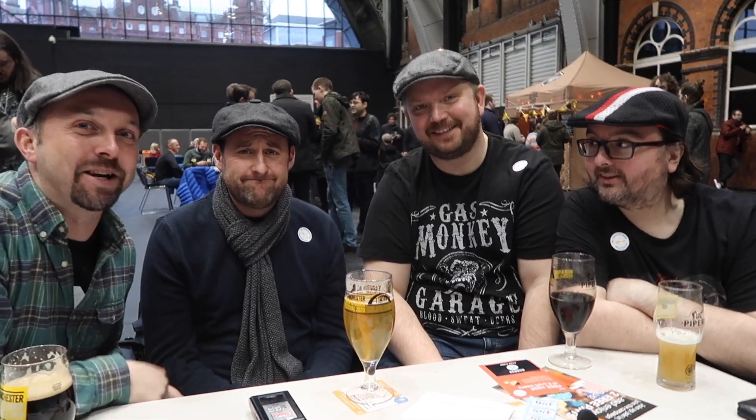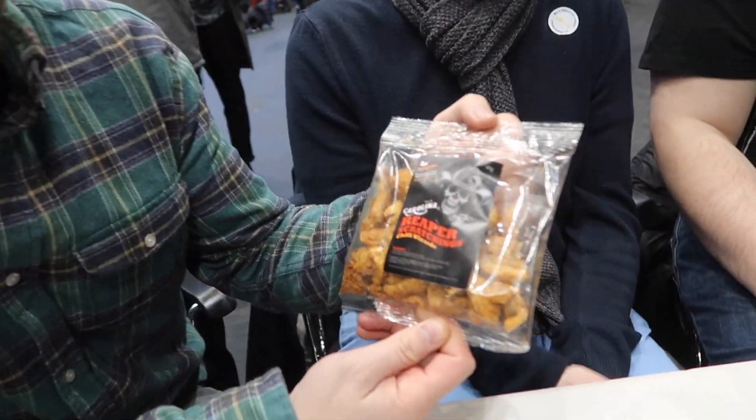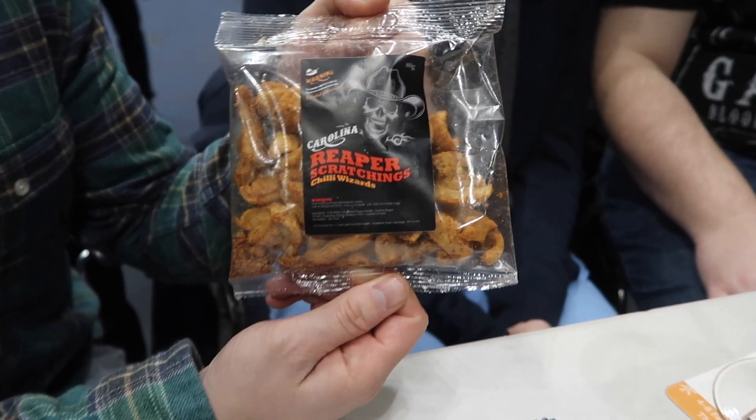You know what time it is. It's time for the hot pot to get involved in a chilli challenge. If you've got something hot and you want to put it in my mouth, now is the time to get involved. And what we've got today is another one from Scooby's Box — it's the Carolina Reaper Scratching Chilli Wizards.